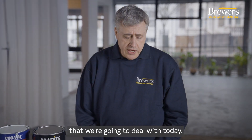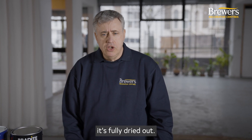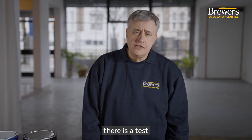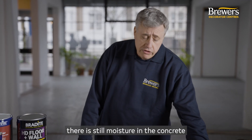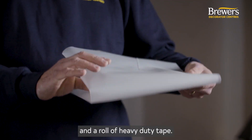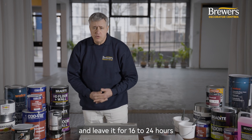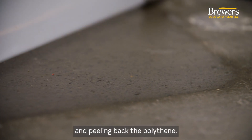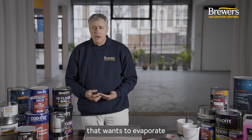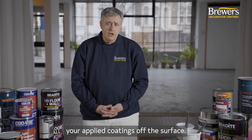Once we've identified what type of concrete we've got, we need to make sure that if it's new concrete it's fully dried out. As a rule of thumb, concrete takes about a month per inch of thickness to dry out. If you're unsure, there is a test: get a piece of heavy duty polythene about 18 inches square and tape it down onto the floor on all four sides. Leave it for 16 to 24 hours, then peel it back. If the area underneath is darker or there are beads of moisture, there's still moisture in the concrete. You shouldn't paint the floor at this stage, as moisture trying to evaporate later could push your applied coatings off the surface.